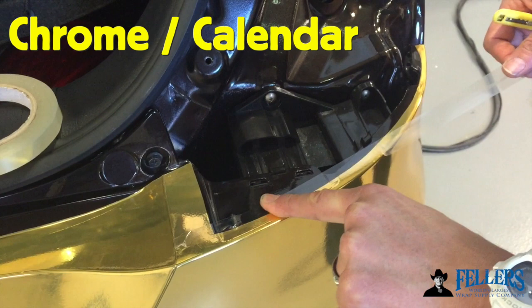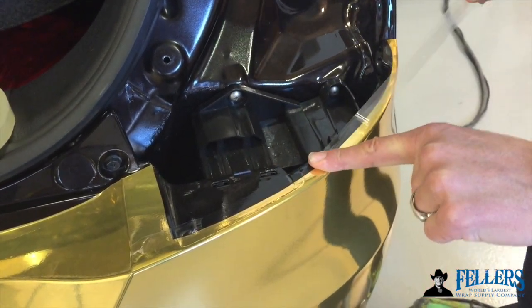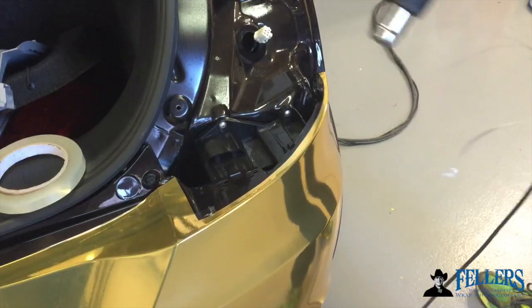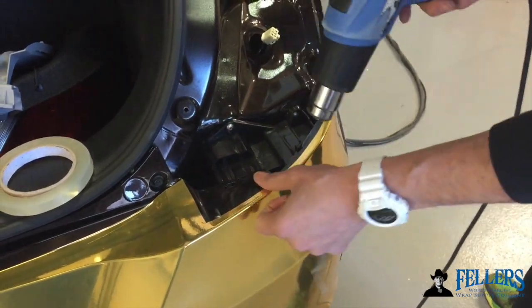Edge Seal comes in particularly handy on tricky areas when you're using chrome and calendar film. Both films are typically hard to put on compound curves. By putting Edge Seal on and then going back with a heat gun to make sure it's nice and sealed, it really helps for long-term durability.